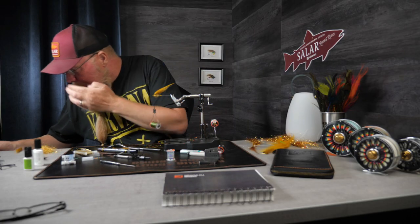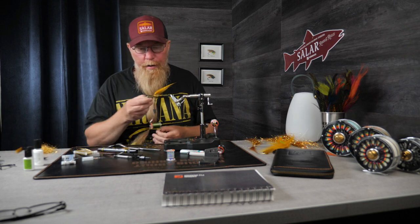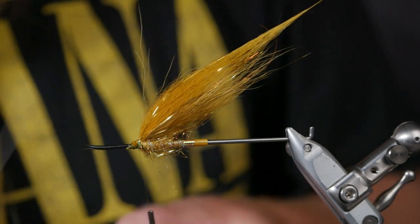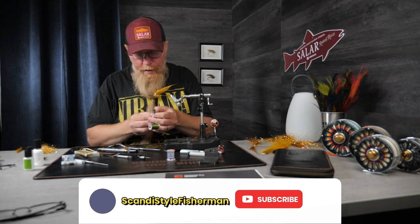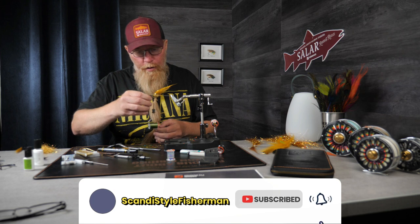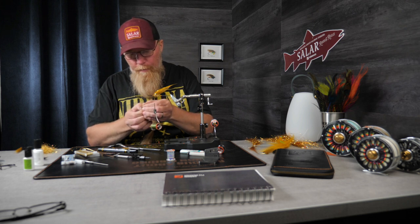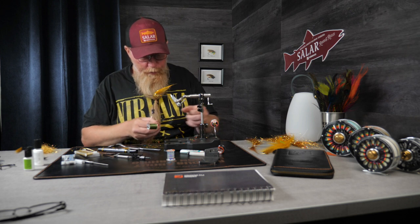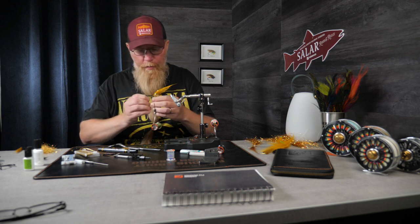Now it's time for a couple of jungle cock feathers. You don't have to be thorough here at all because we're going to cover it up with dubbing and then a black hackle to end it all. They're kind of fast to tie and fun to tie because you don't have to be so thorough. The most important thing is that the wing section is symmetric so the fly swims well.